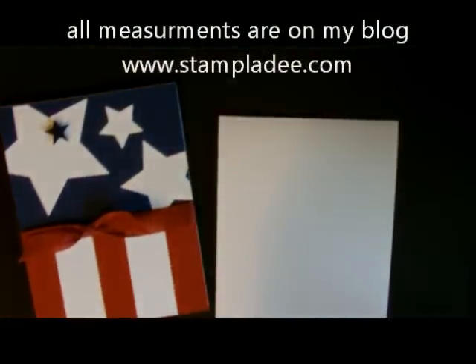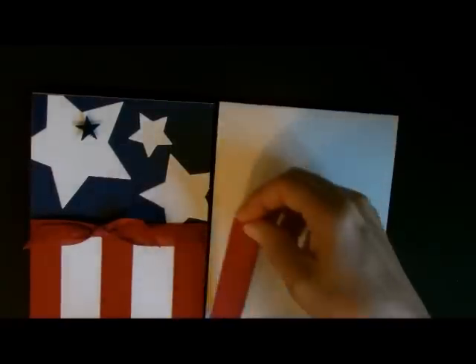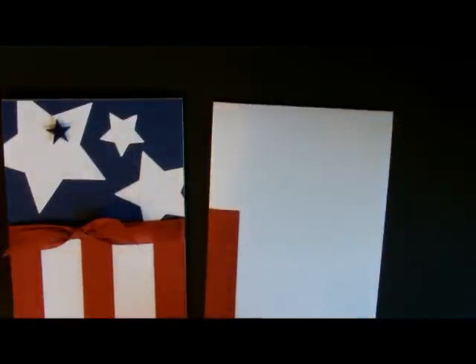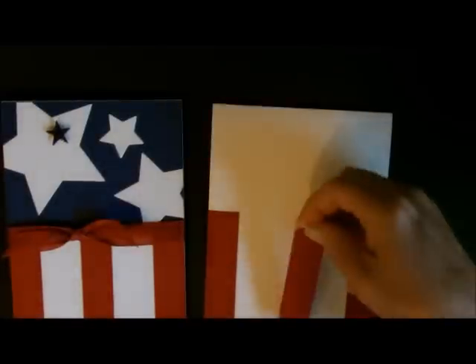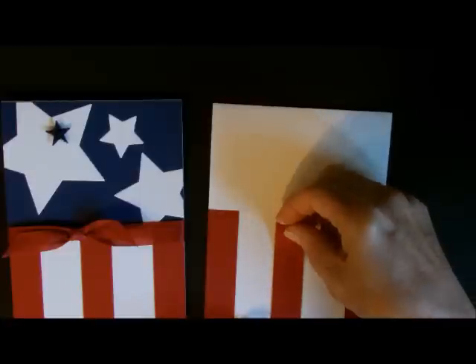We're going to start off with a card base that is very vanilla and it is four and a quarter by 11, and the first thing that we're going to do is do our stripes. I took my cardstock and I cut up some cherry cobbler that was three quarters by three inches — all the measurements will be on my blog. You're going to adhere them to the bottom of the base just like this. Then take another one and put it on the side so that you have your two end pieces. It's much easier to do it this way because now all you have to do is center the middle one. Just look at both sides and then just center the middle one.